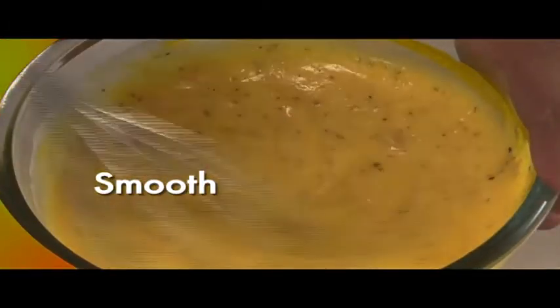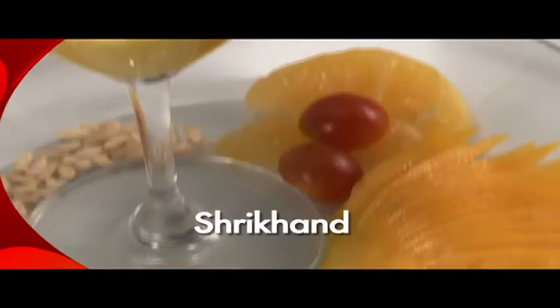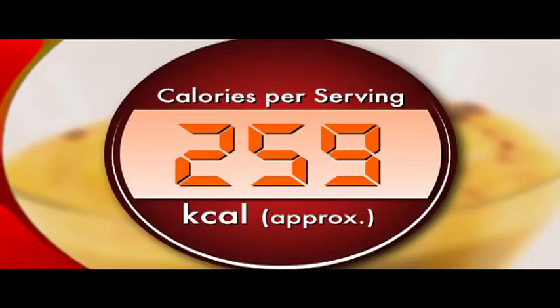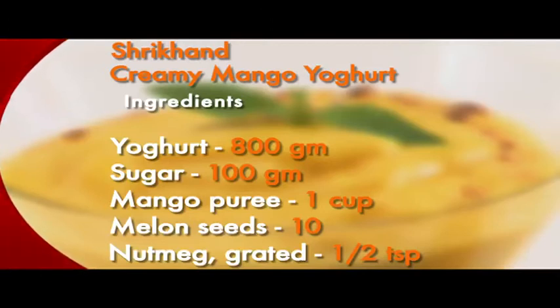Serve chilled. Your Shrikhand, or creamy mango yogurt, is ready. Here are the ingredients again: yogurt 800 grams, sugar 100 grams, mango puree 1 cup, melon seeds 10, grated nutmeg half a teaspoon.